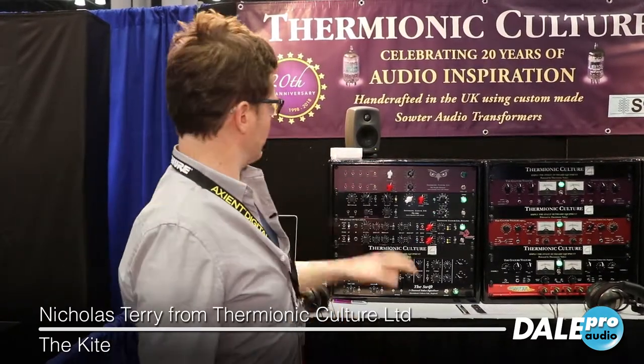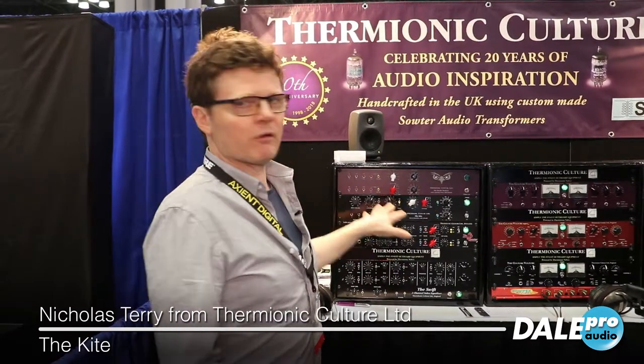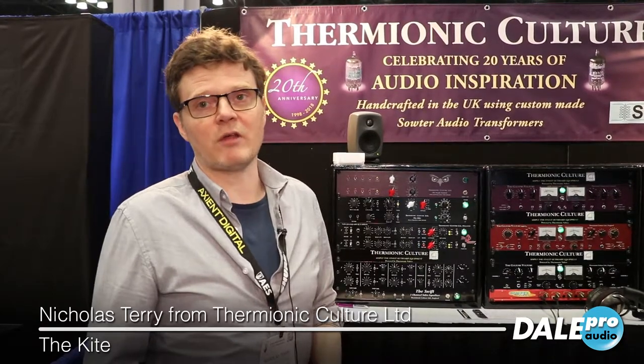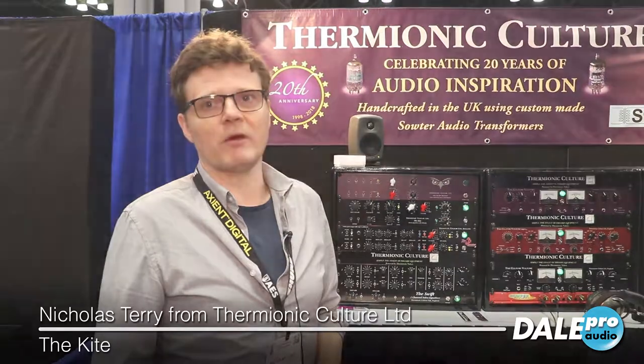So you have a very broad EQ that's really well suited to enhancing a mix bus, and a saturation control so you can bring in some valve harmonics and also get a little bit of dynamic squeezing going on with your mix bus. If you need to get any more information about it, you can check out Dell Pro Audio and you'll find out all the information about the products there.